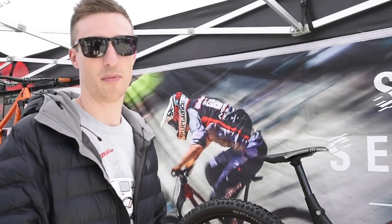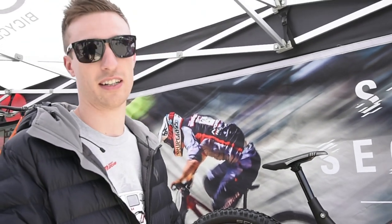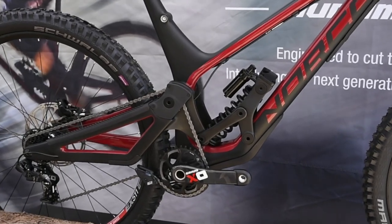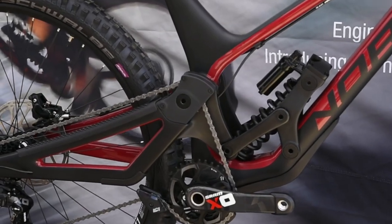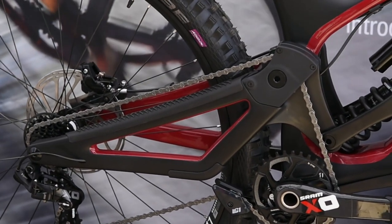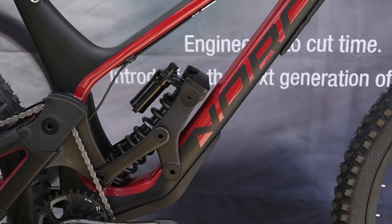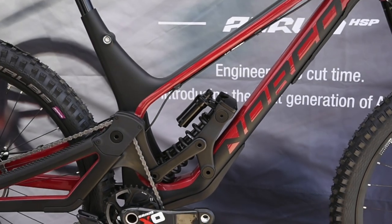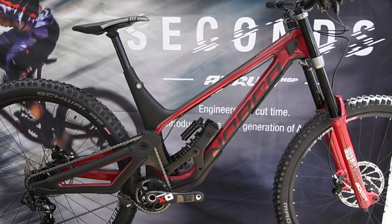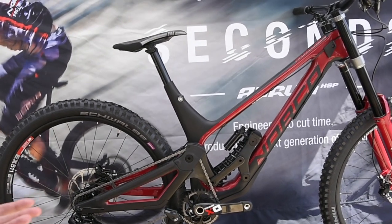We decided we wanted to make a high pivot bike with a rearward axle path. We needed to have an idler to isolate the chain from the suspension. So we decided to cut some moulds and make a couple of frame sizes of the bike, then get them under the World Cup factory racing team for a season. We produced some carbon front and rear triangles, and then a number of different aluminium linkage plates, so they could try different leverage rates and figure out what was going to work best.